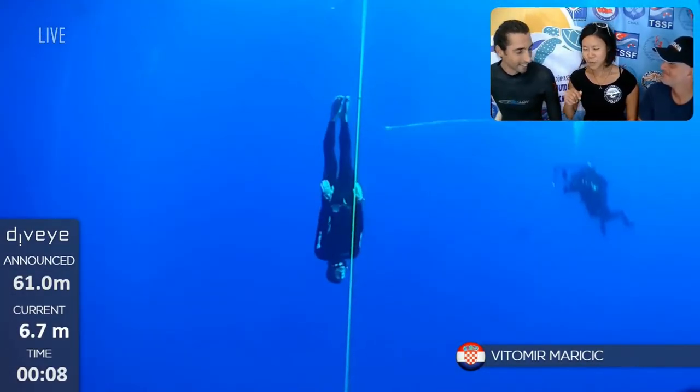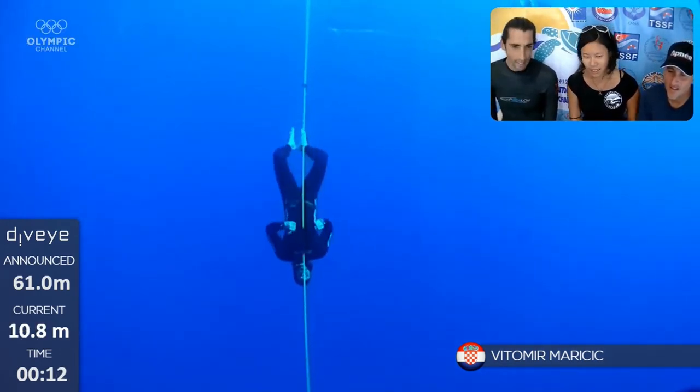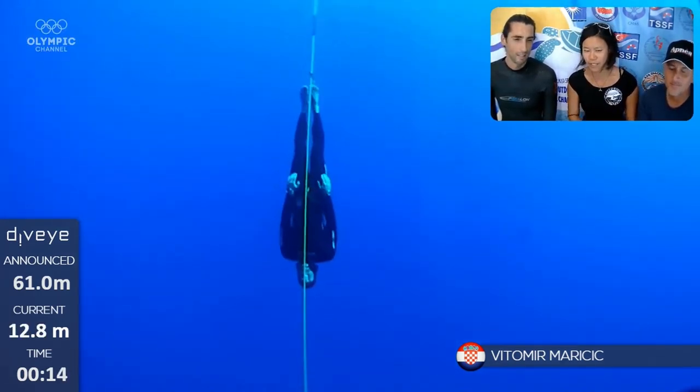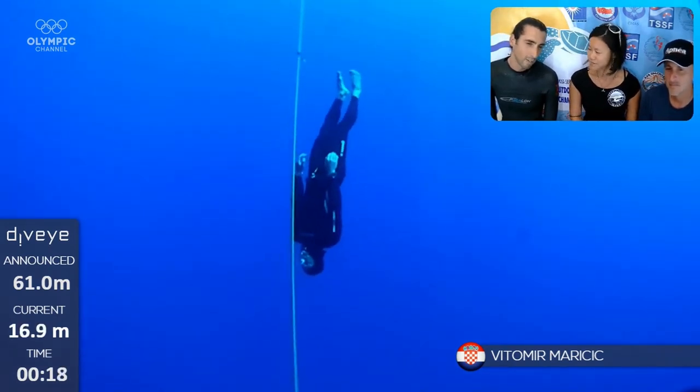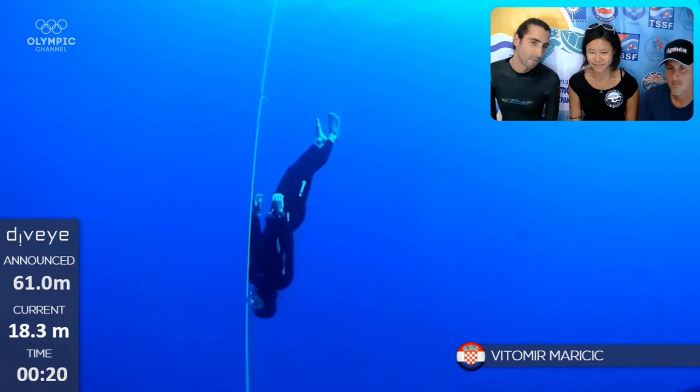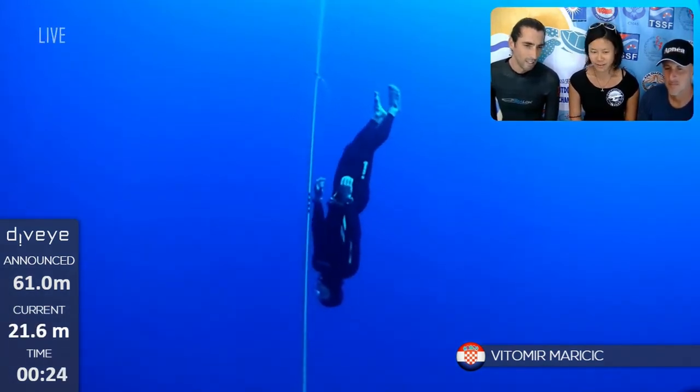We're going to watch Vitomi Marisi's CNF dive. If you have anything you want to say about his technique, the way he's diving — he's really powerful and really symmetric in his movements. Have you been diving with him? Never, but this is what I can see.